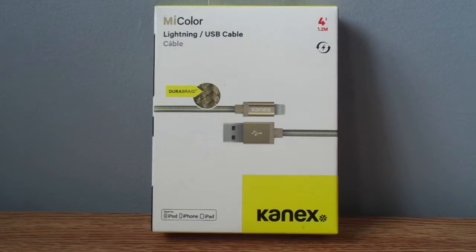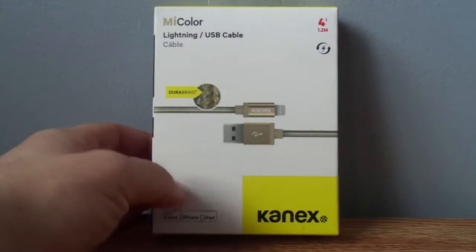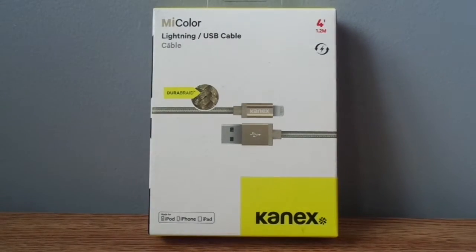Hey guys, what's up? Welcome back to NAVTEC. Today I will be unboxing the CanX cable from Best Buy. This cable comes in two colors, gold and silver. The silver one I have right here.